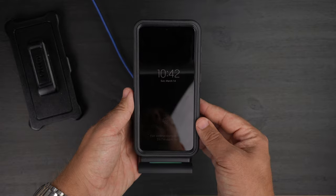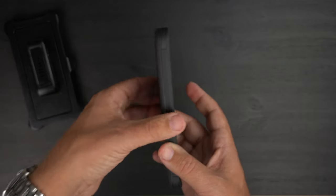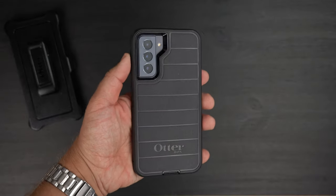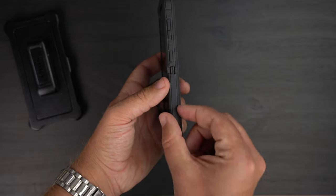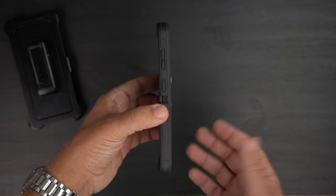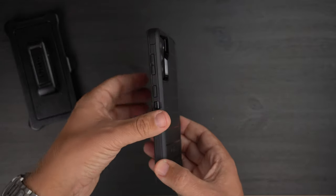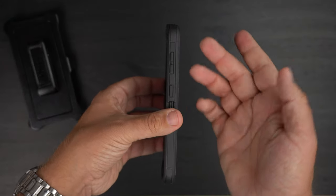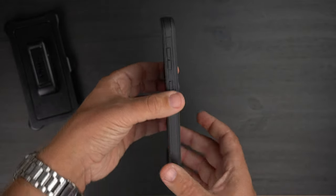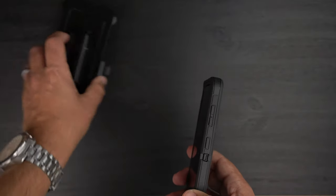It is definitely Qi wireless charging compatible. Even with this being a thick rugged case, it surprisingly doesn't feel super huge like some Defender Pro cases I've tested before. Even though it's a little bit thicker it is definitely somewhat of a slim profile. Don't get me wrong, it's not paper thin — the Symmetry case is definitely going to be slimmer — but with the ruggedness and dual-layer drop protection, this case surprisingly doesn't feel terribly heavy or super chunky in my hands.